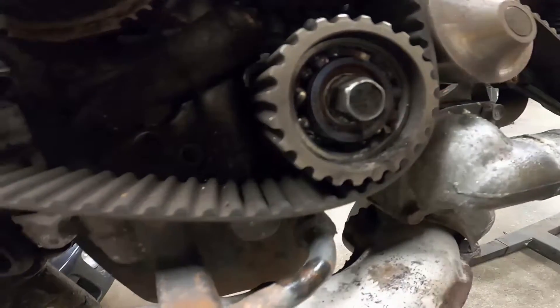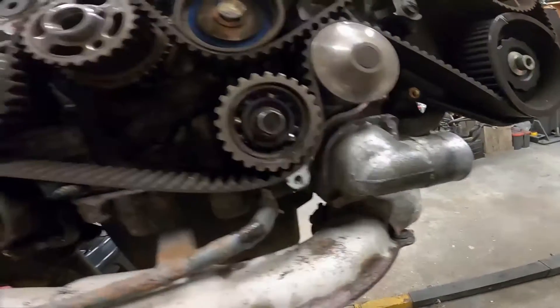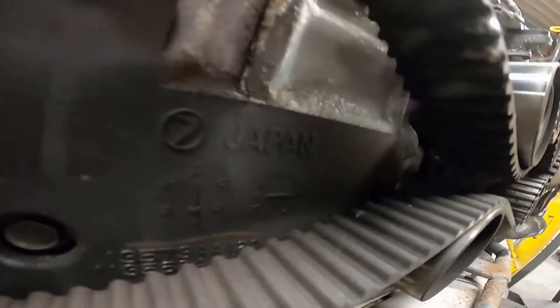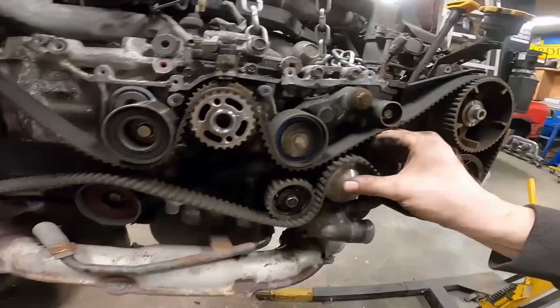Some bits of bearing in there - yeah it's seized. She ate something she didn't like and got mad about it. Looks like it only made a bit of a rotation before good-nighting.